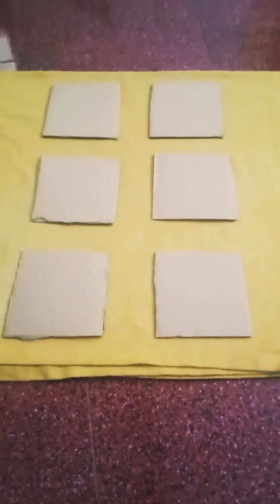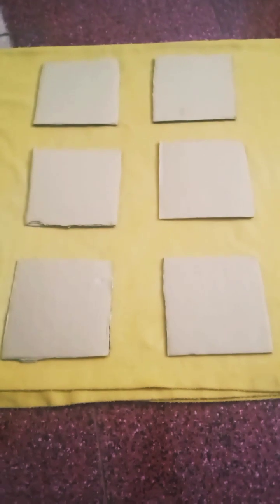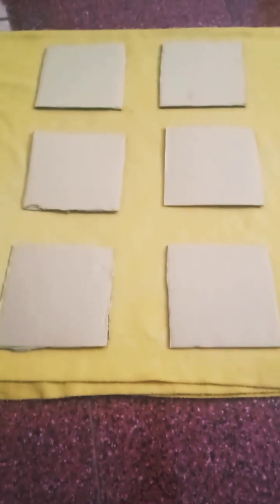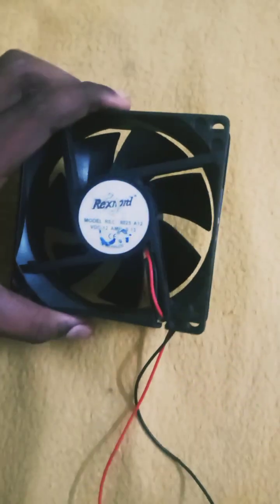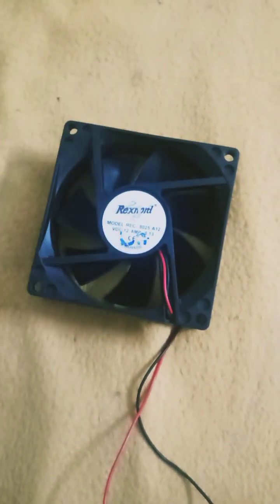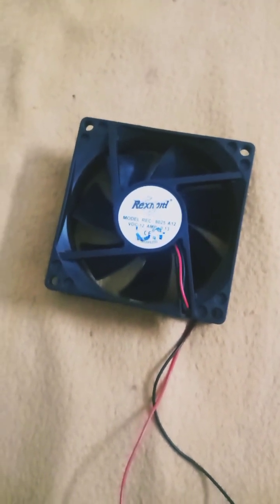I am going to make an air cooler. This is a DC fan.